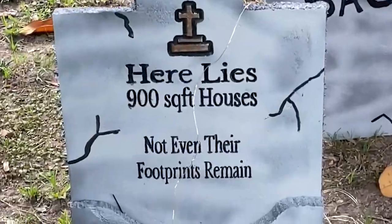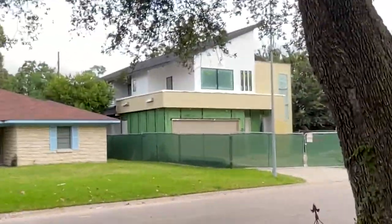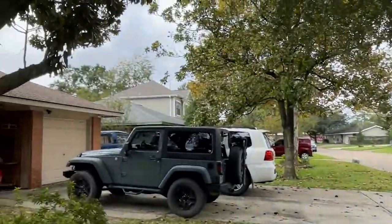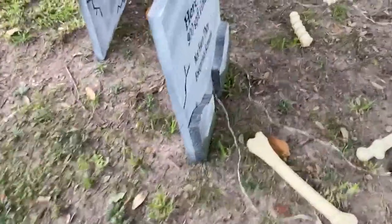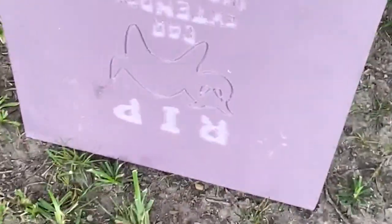I did make some mistakes but I'm so happy with how they turned out. You can see we made a joke about the big houses being built on the street — we live in a smaller house — and also the car warranty repair calls. I did a Cyndi Lauper one: 'Ghouls Just Want to Have Fun.' We've also got some bones scattered around and made a fence with some old fence boards.